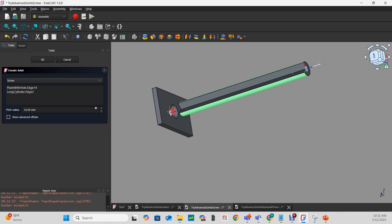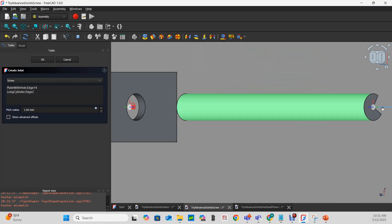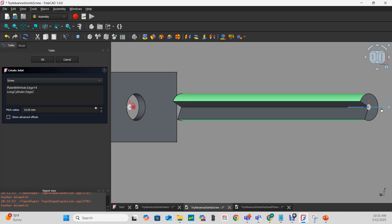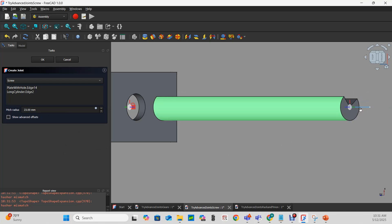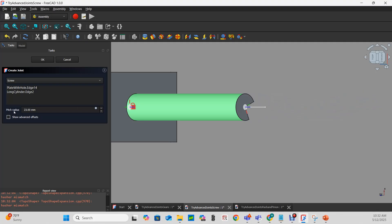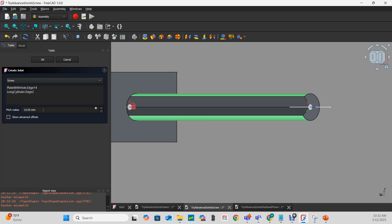Let's see a little bit better what's happening. Bringing my pitch radius way down, it seems to be rotating fairly quickly. Bringing it way up, and it's rotating slow. A higher pitch radius causes slower rotation, and a smaller pitch radius causes much faster rotation. That pitch radius is ultimately going to be determined by the bolt you're using.